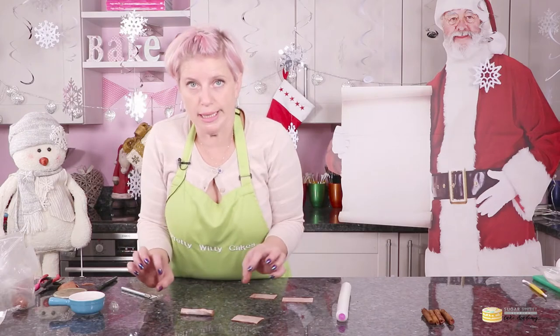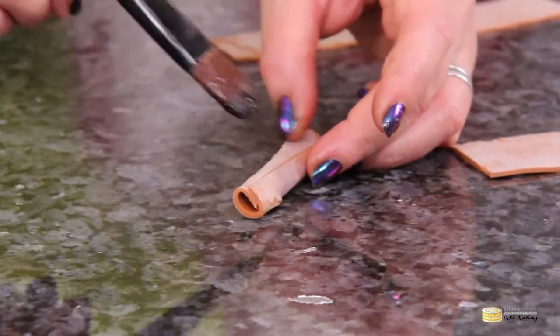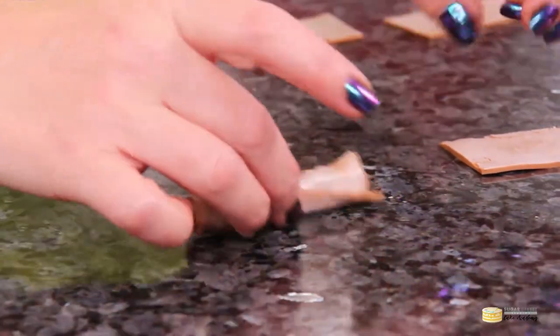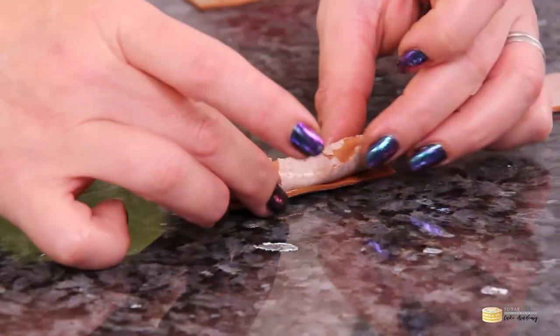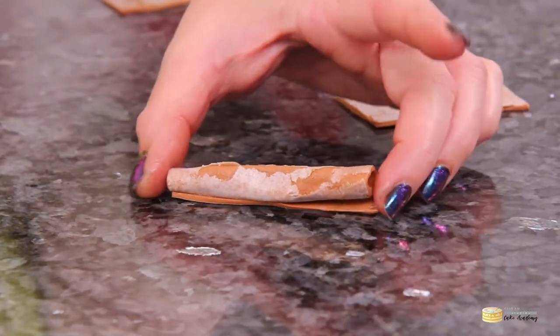Cinnamon sticks are not regular neat little rolls — you have bits coming out, and where it's rolled and joined comes at an angle. If you've got any at home, have a look so you can see what I mean. I don't mind if there's some tearing or buckling; it just adds to the realism. Once you've rolled them up like that, put them to one side to dry.